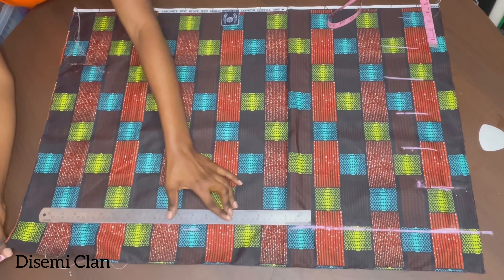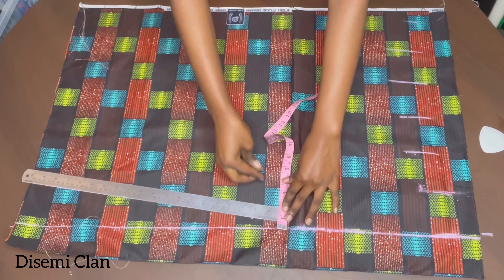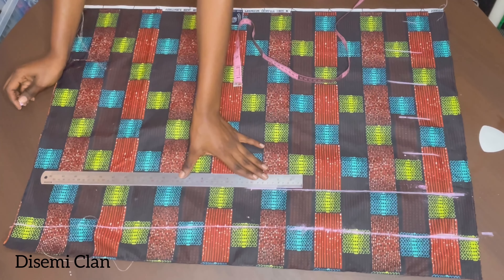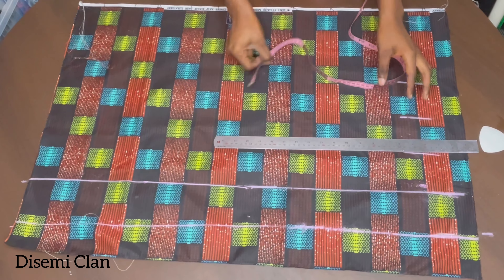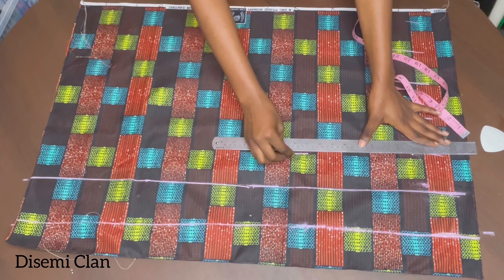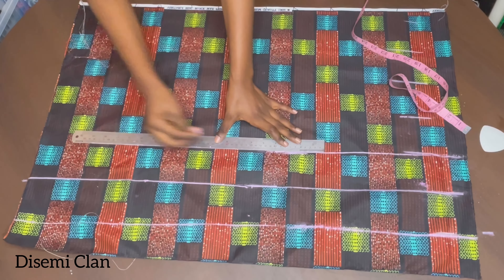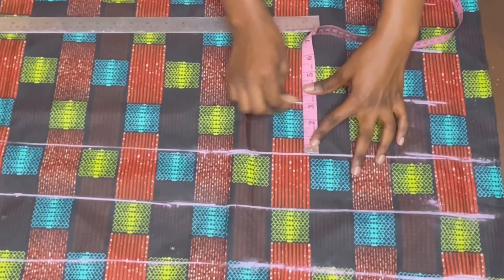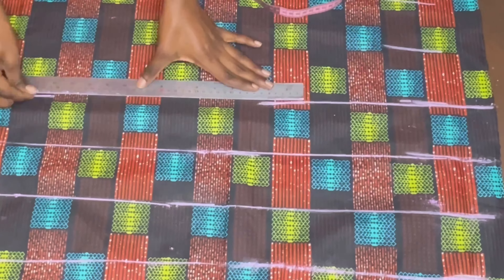You can choose to work with four inches, three inches, or two inches — it depends on your preference and how you want your ruffle sleeve to appear. Personally, I'm working with three inches and this works perfectly for me. I'm just extending my three-inch marks all the way down to the bottom length.